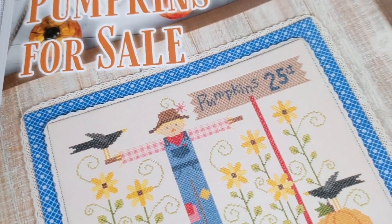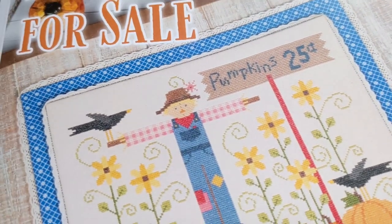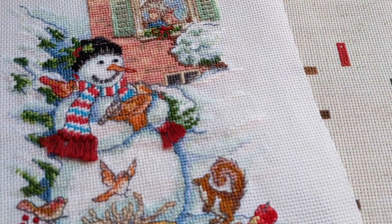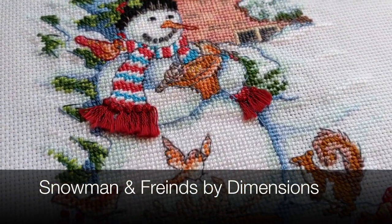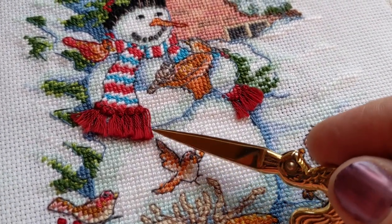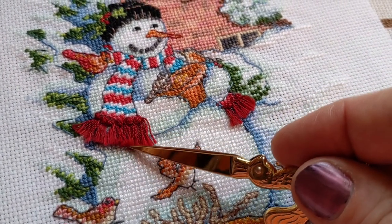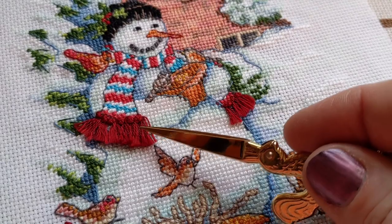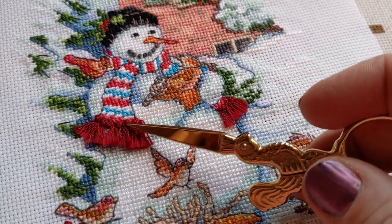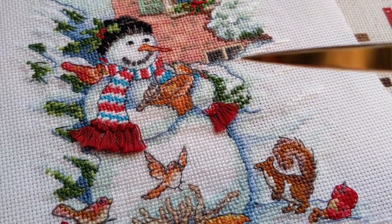Not to take anything away from this pattern — it's absolutely adorable and super cute — but I had this idea. The reason I had this idea is because years ago I stitched this snowman and he had this little fringe on his scarf. When I was working on the scarecrow, I thought it would be interesting and fun to make it three-dimensional by adding some fringe where the hay is coming out of his sleeves.